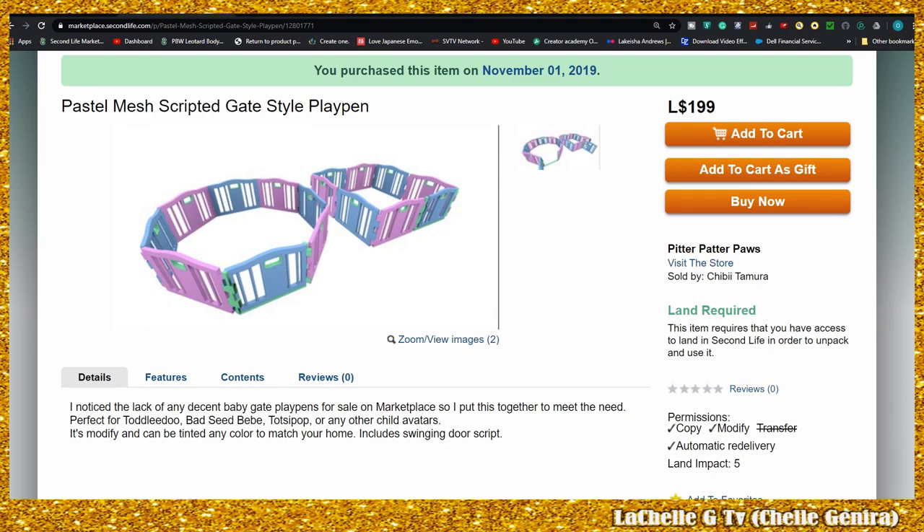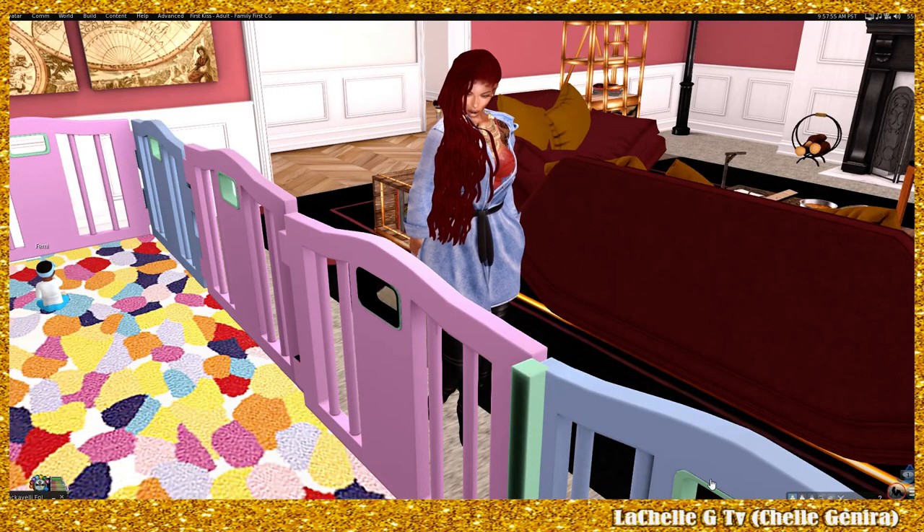It's copy/modify, only five land impact, and you can have it in round or square. You're probably wondering — wait, yours looked rectangular. Since it's modifiable, all I had to do was connect two square ones and adjust them, and it's really really easy to do.